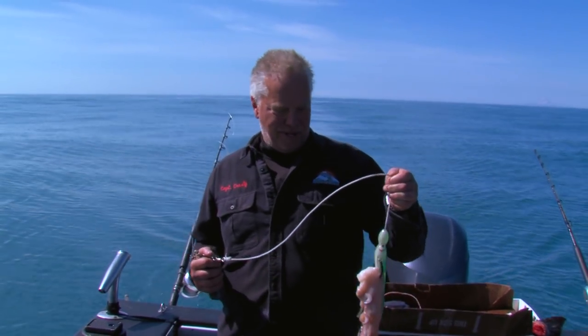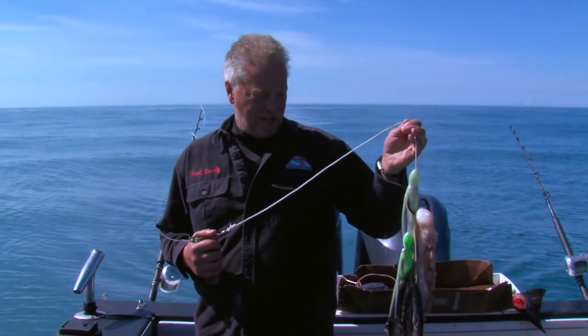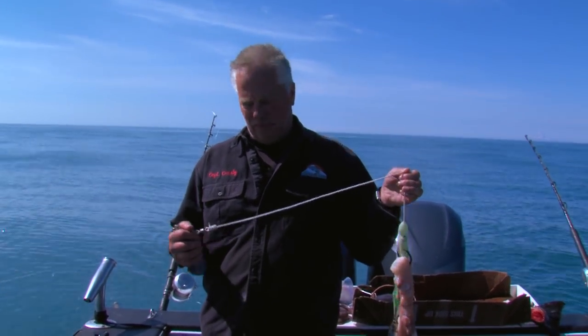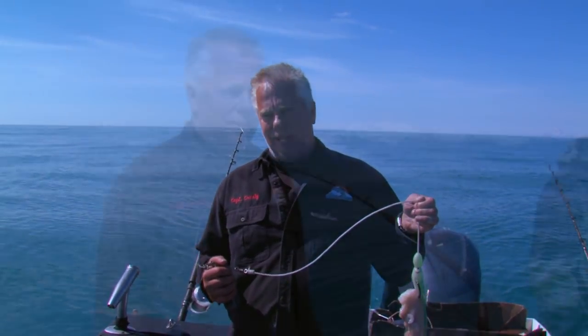We're out here in Cook Inlet fishing for big halibut today. We've got the octopus and the herring, the Gamakatsu hook and a lingering hook on here, and some Gionyan. We're gonna be catching some big halibut today.